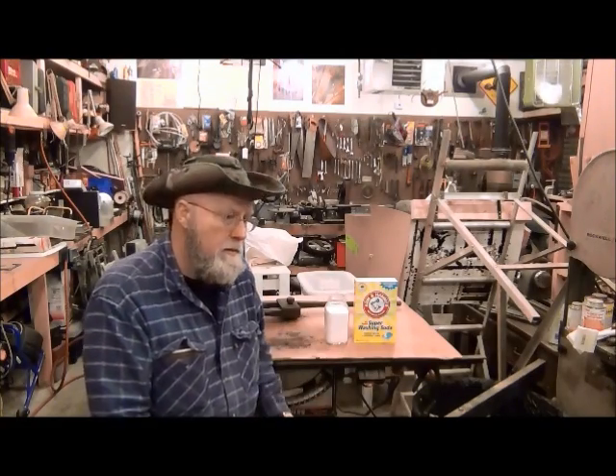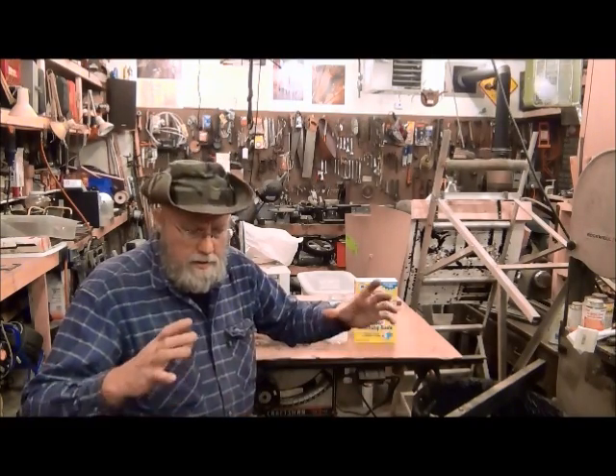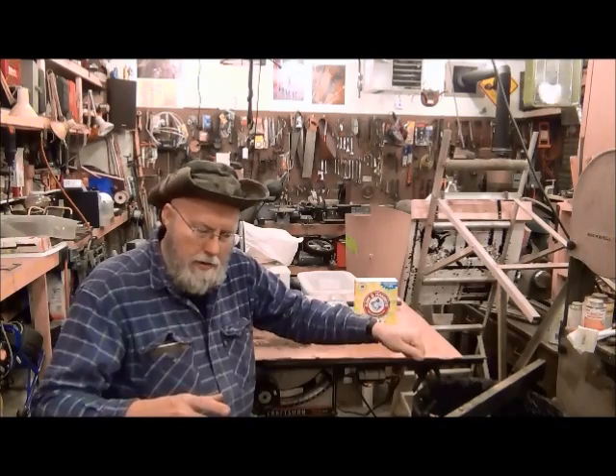The guy that I got the instructions from said you need about a tablespoon, so we'll go with this. I'm gonna dump it in my water and swish it around. I'll show you my bucket — I just got a big white bucket. The hardest part of the project was making a circle. I have a piece of half inch round that I bent into a circle and welded the end.